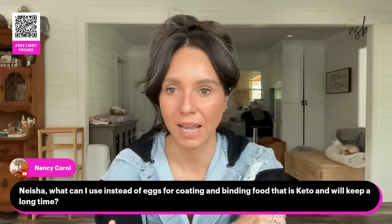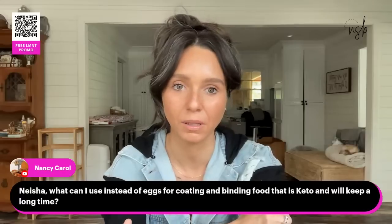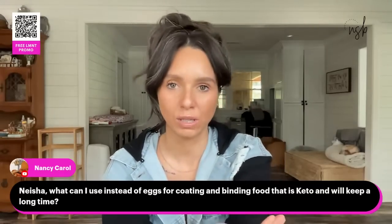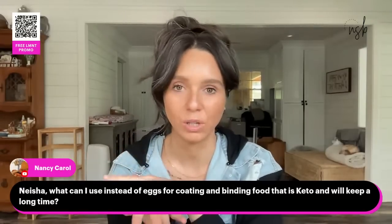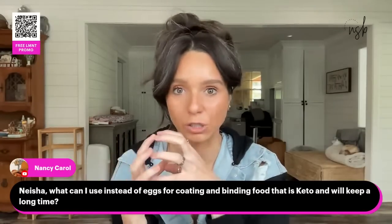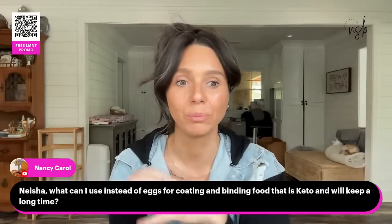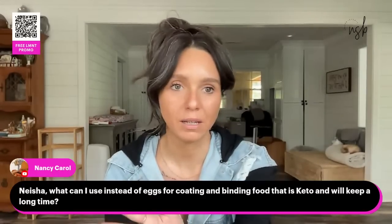What can I use instead of eggs for binding keto food? For meatballs — if you use a really nice fatty ground beef you don't have to use an egg for it to stick together. It helps but you don't have to. You can also add pork panko or chicken flour from Carnivore Crisps as another binder. For the ground chicken, it sticks together really well so you don't need an egg. If you want to boost the protein, you can add an egg, but you could probably leave it out.